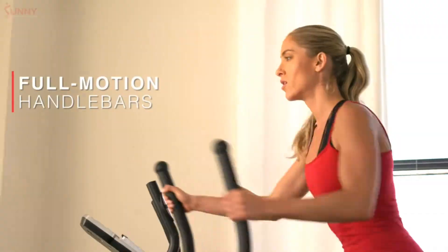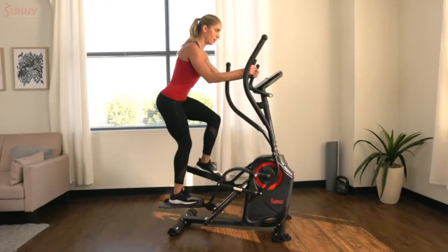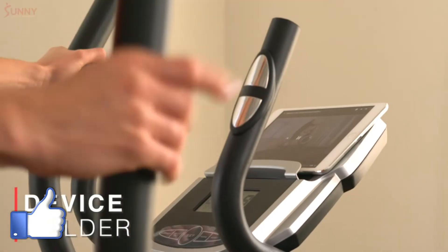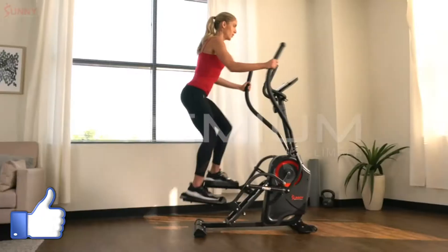Engage in a total body workout with the full motion handlebars, or track your intensity instantly with the central pulse sensor grips. Keep track of your fitness progression on the performance monitor at any given time. Stay connected to all your favorite media with the device holder. Challenge yourself today with the Premium Cardio Climber.